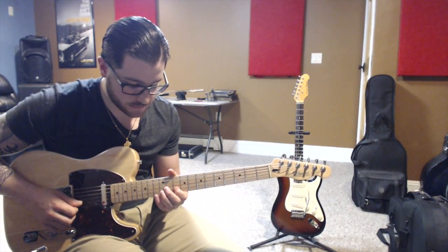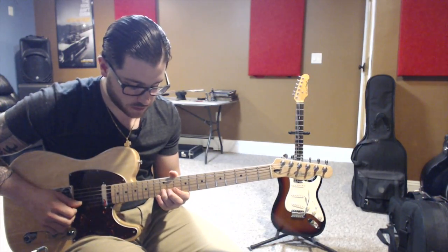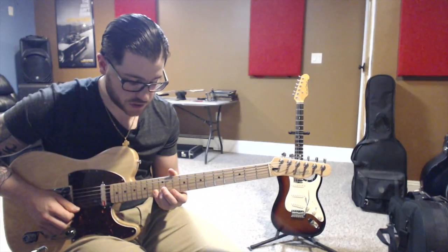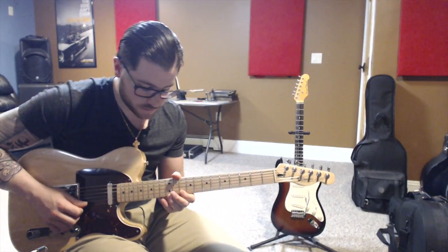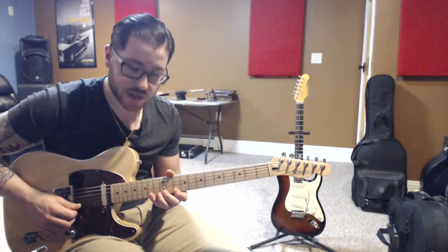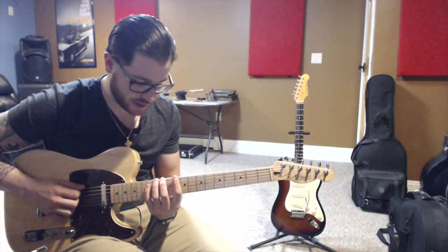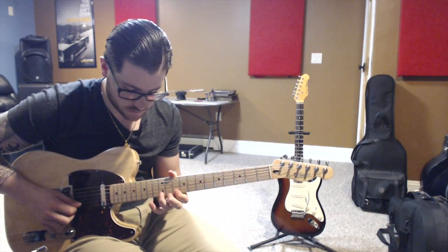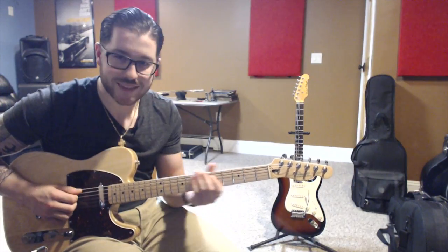Then we move our 1st finger back to 10 on the B string, which is A. Then the 12th fret with our 3rd finger, which is B. Then our 4th finger on the 13th fret, which is C. Then our 1st finger on the little E string on D, 10th fret. 3rd or 2nd finger on E on the 12th fret. And then lastly, F sharp on the 14th fret of the little E string. So here's Mixolydian in its entirety.